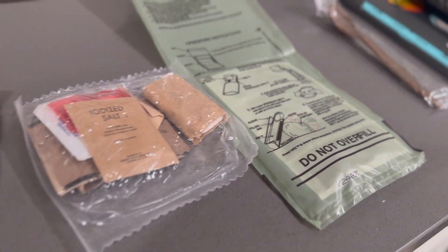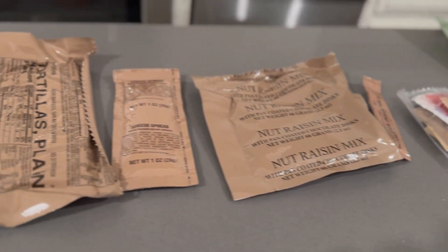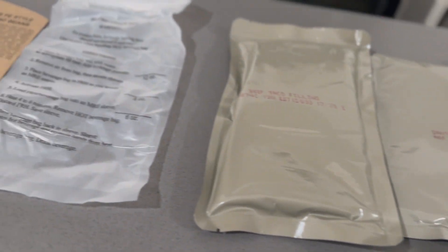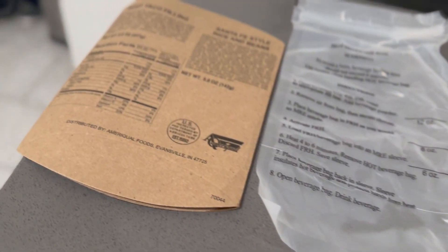Alright, here we go. This is it — in the words of Michael Jackson, this is it. This is my last MRE. Probably not.